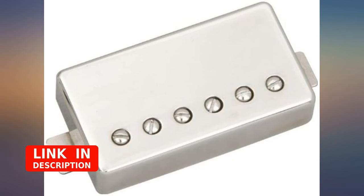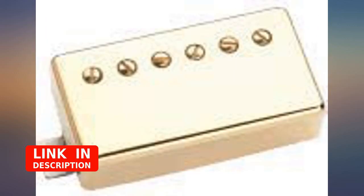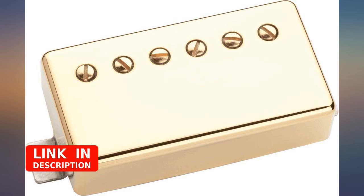I put it in my Ibanez Artcore guitar and it's far better than the stock Ibanez pickups. My neck humbucker Telly has never sounded sweeter. Love this pickup.